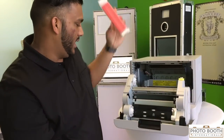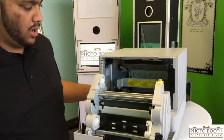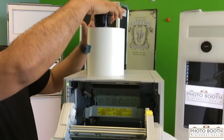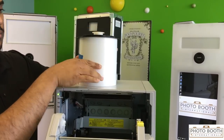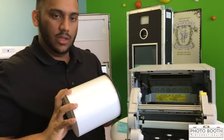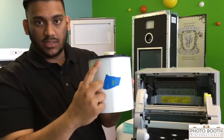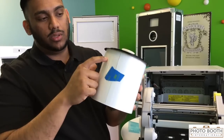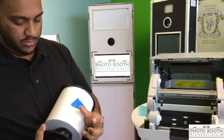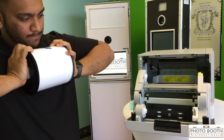I'm going to open it up, take this out, and load up the ink and paper. Make sure your printer is on — you've got a green light here. I'm going to take a roll of ink and put the plastic end caps on it. If you're running into issues where your printer is jamming up every so often or every other photo, make sure there are no gaps between the paper and the plastic end cap — that will cause jamming issues. Make sure you pop in the end caps and push them in tightly.